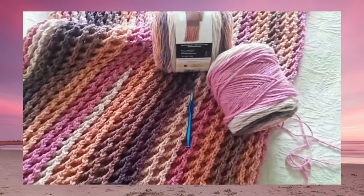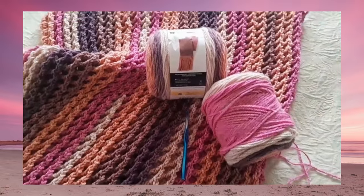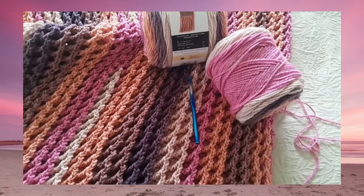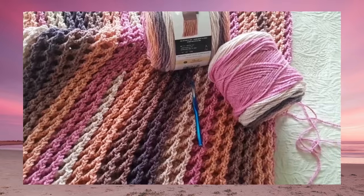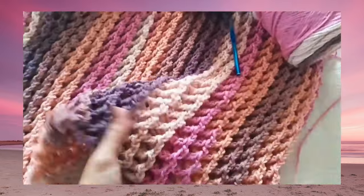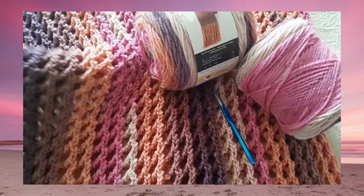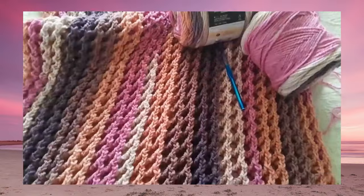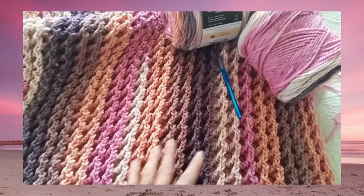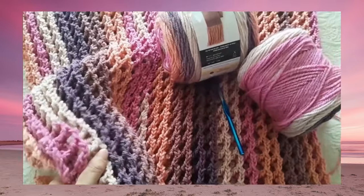It's a one-row repeat, so it's one of those easy-to-memorize, mindless sort of designs. You can customize this to be any dimension — I'm making a child-size blanket, but you can also make it a full-size throw. You can also use a different yarn and hook size. If you wanted something a little bit lighter, you could do a DK weight yarn, maybe an H hook, for something plush and beautiful but not quite as heavy.